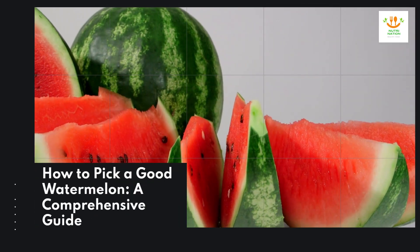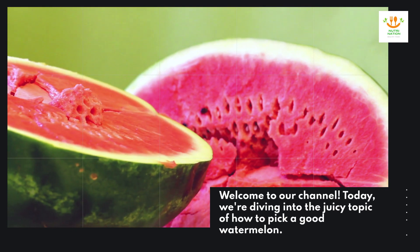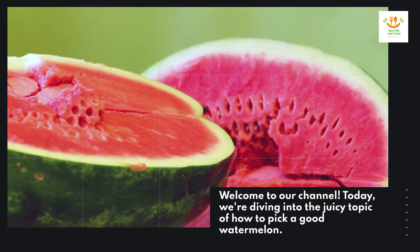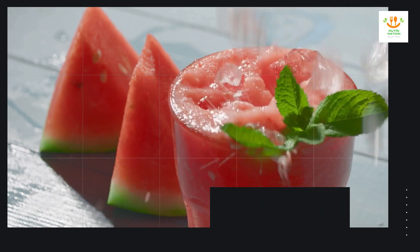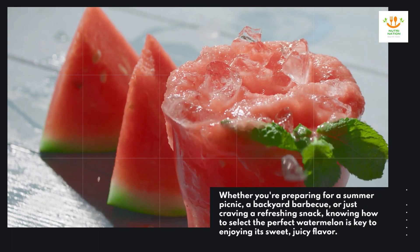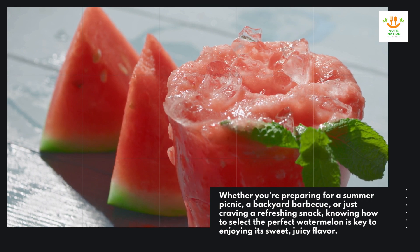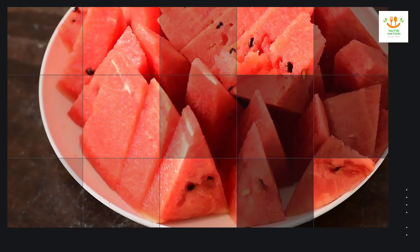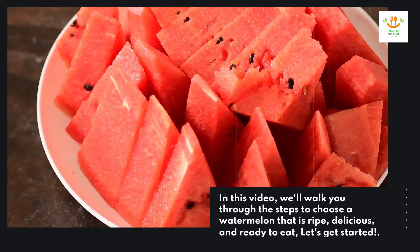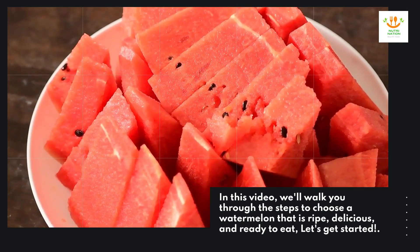How to pick a good watermelon: a comprehensive guide. Welcome to our channel. Today we're diving into the juicy topic of how to pick a good watermelon, whether you're preparing for a summer picnic, a backyard barbecue, or just craving a refreshing snack. Knowing how to select the perfect watermelon is key to enjoying its sweet, juicy flavor. In this video, we'll walk you through the steps to choose a watermelon that is ripe, delicious, and ready to eat. Let's get started.